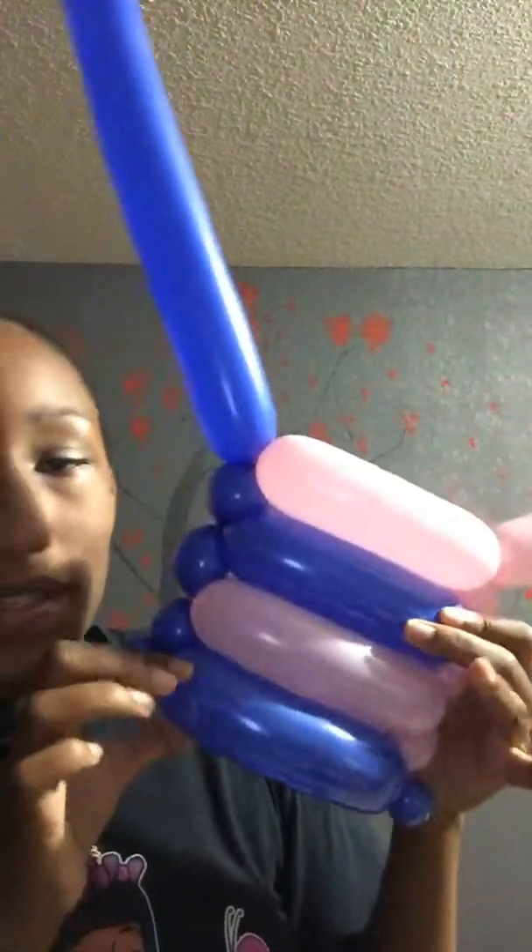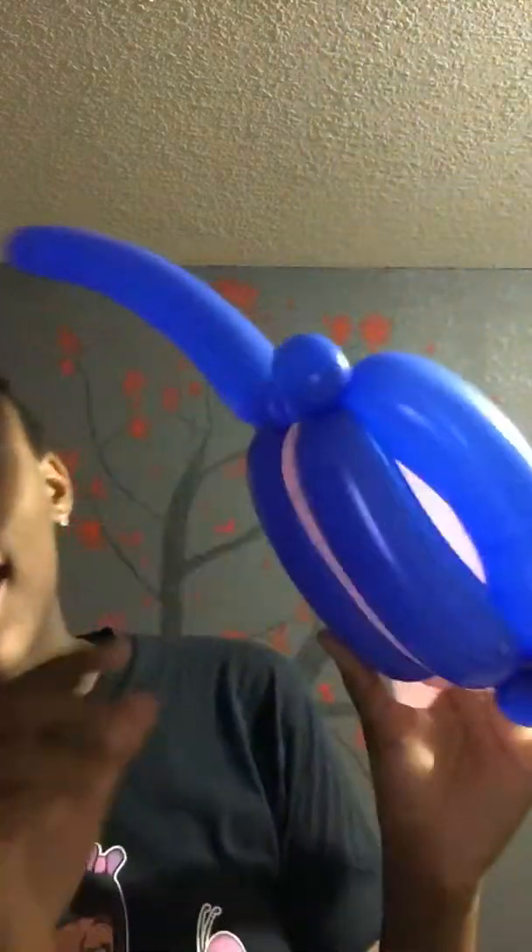Hello guys, today I'm going to be making this balloon twisting weave. It's a technique that I'm going to show you guys how to make. You'll need two 260 balloons in a color. I only chose different colors for you to be able to see the difference.